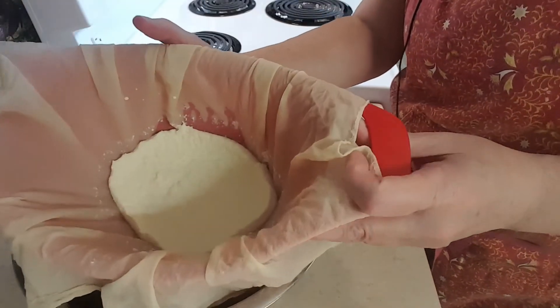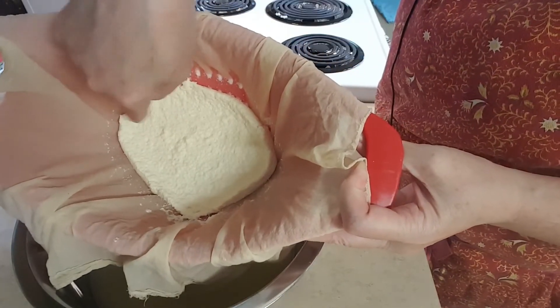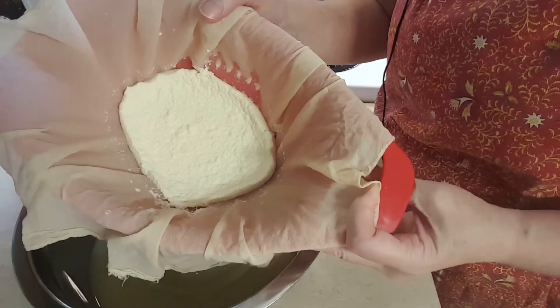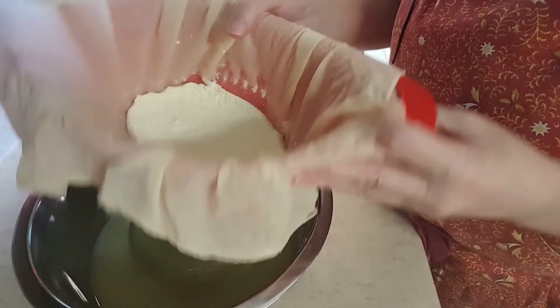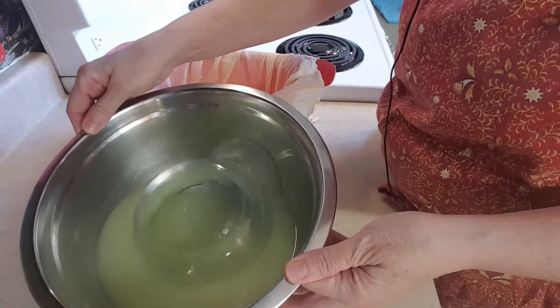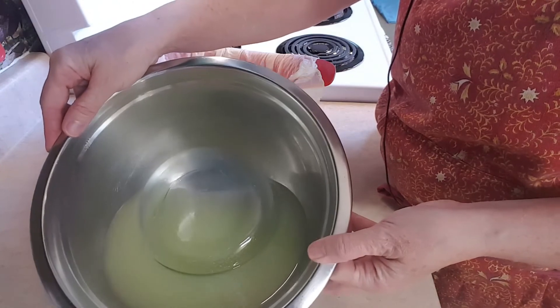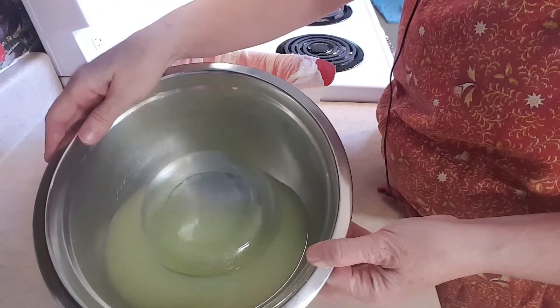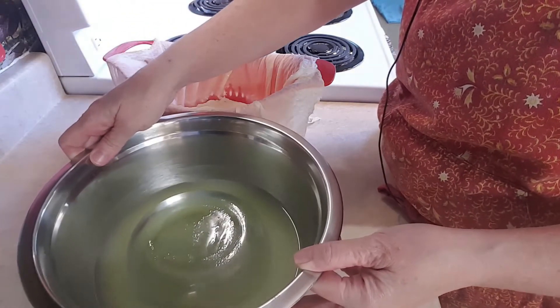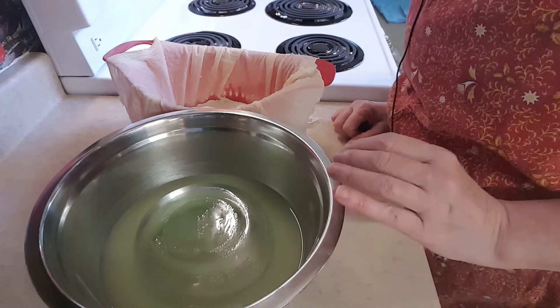After an hour, this is what my ricotta cheese looks like. It's sort of pulled away a little bit from the cheesecloth and mine is ready to go. And I just wanted to show you here in the bowl — we have all of the whey. Now you don't have to throw that out. Some people actually keep that and make ricotta cheese out of it. I have never done that. I actually give it to my plants and they really love it.